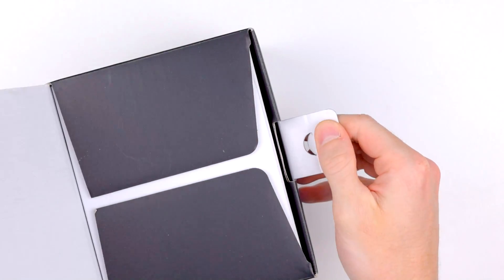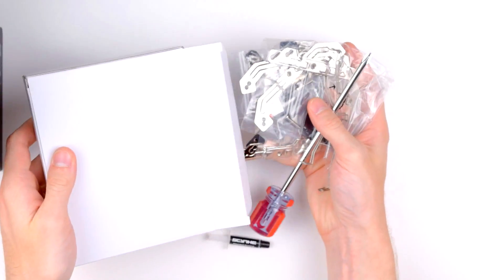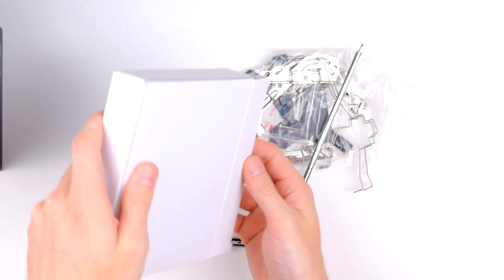Inside the box, right on top, is a smaller box with all the accessories: mounting hardware, thermal paste, instructions, and a funny looking screwdriver which you'll need for installation.